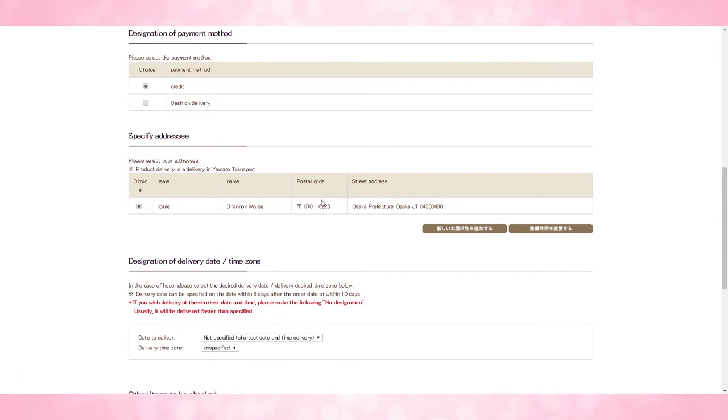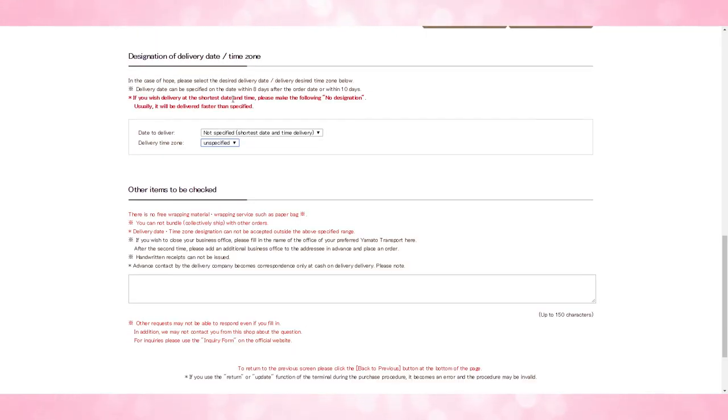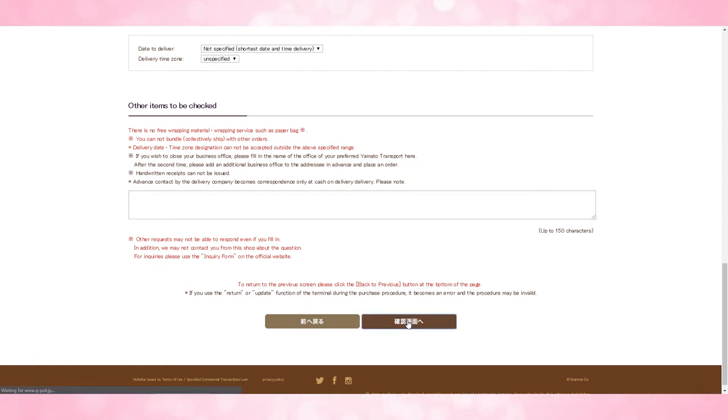Then select your address — this would be your deputy service address. If it's not correct, you can choose the option to edit the delivery address. Scroll down to 'date to deliver.' This can be a specific date that you want it delivered on, and they give you a whole bunch of different options. If you don't care and you just want it delivered whenever it's available, you can choose 'not specified.' If you have any other options to add, enter them below and then click next.